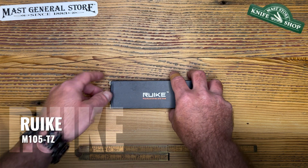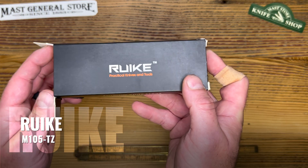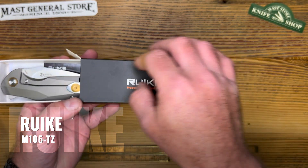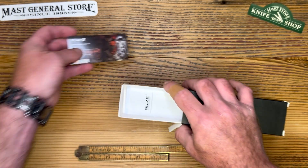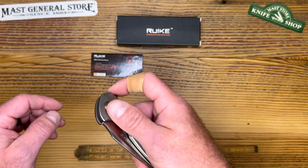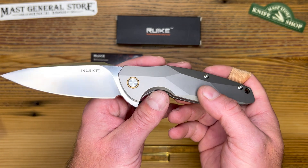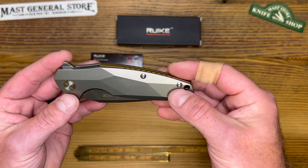Good morning everyone, this is Seth at the Mass Store Knife Shop. We're back today with another video on Rake — a great EDC we carry at the knife shop, and this is a brand new model, let's get it unboxed. This is called the M105 TZ. Rake started out in 1998 as the Rake Outdoor Tools Manufacturing Company, and they are also part of Phoenix Flashlights.